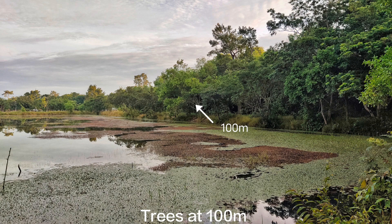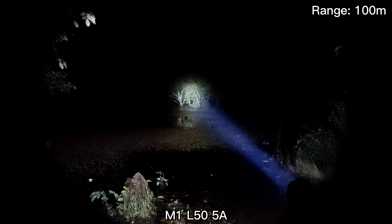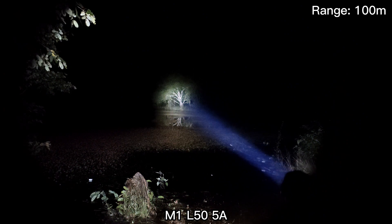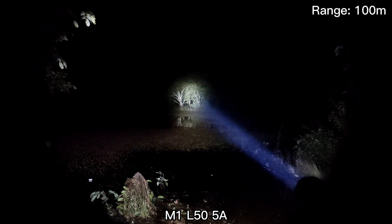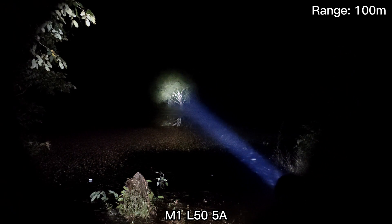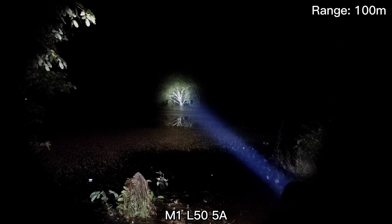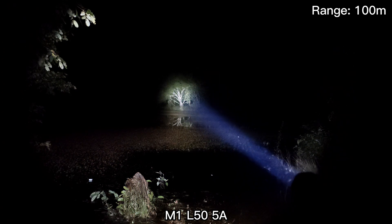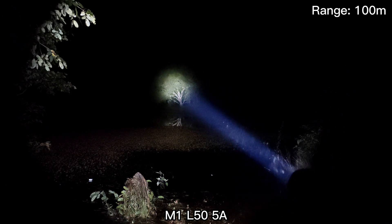Let's see the beam shot. This is the L50 LED - the new one. In the camera the beam looks a bit blue, around 6000 to 6500K something like that. But from what my eyes see, it's not as blue as in the video. Very good throw.